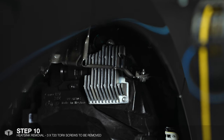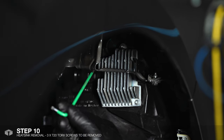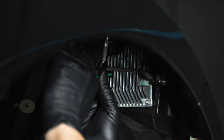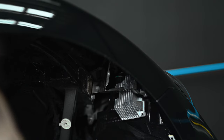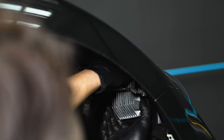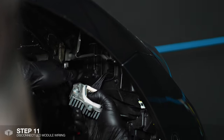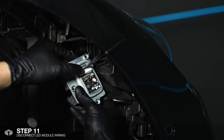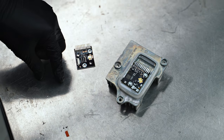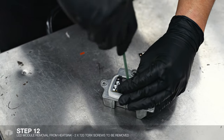The heatsink is held in by three T20 Torx screws — there's one over here, one over there, and another one over here. Once the screws have been removed, gently pull the heatsink away from the headlight. You'll notice that there is a plug — just push it up to release. I'll be removing the factory DRL module which is held in by two T20 Torx screws.